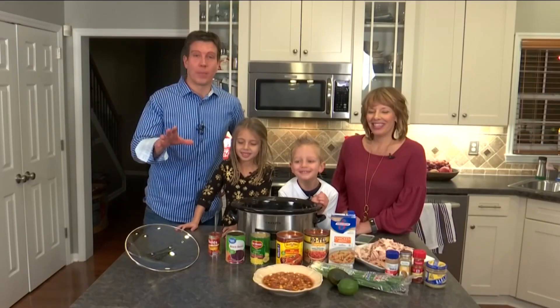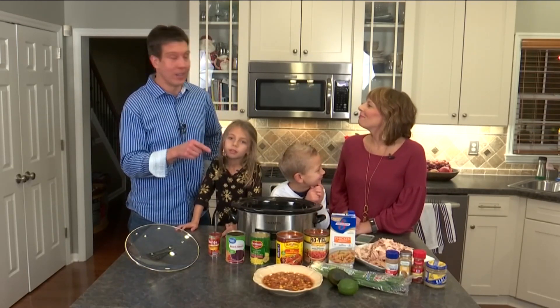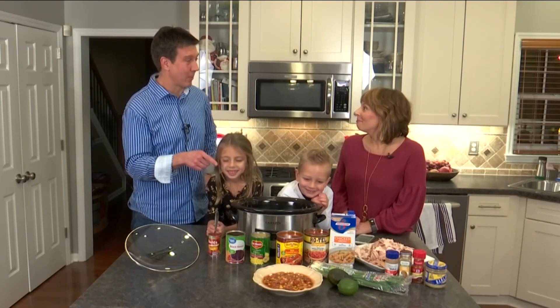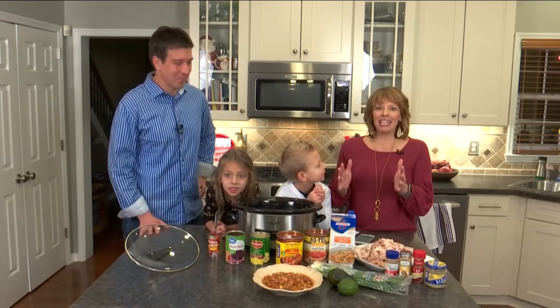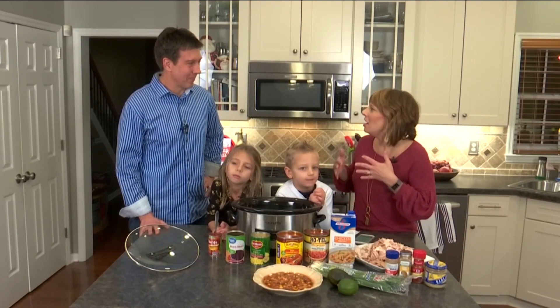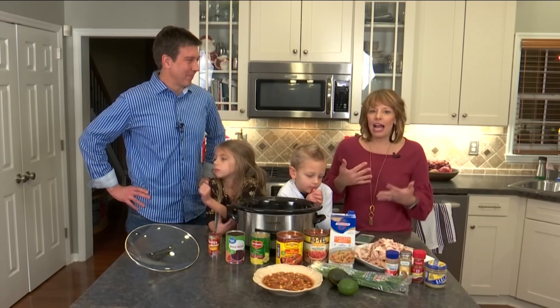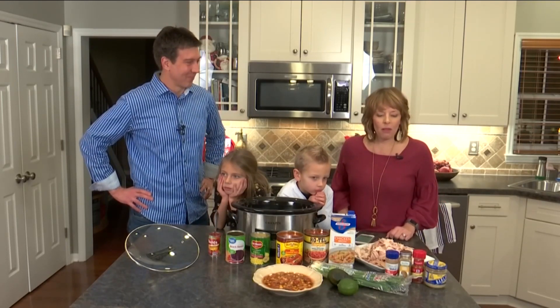Today we're going to cook something that I ate for the first time two weeks ago. Deanna cooked it and I said this is unbelievable — we have to use this for the cooking segment. It's called Chicken Tortilla Soup. The best part about it is it's cooked in a slow cooker, so you can start this first thing in the morning when your family's on their way to your house, and it'll be done by lunch or dinner time.